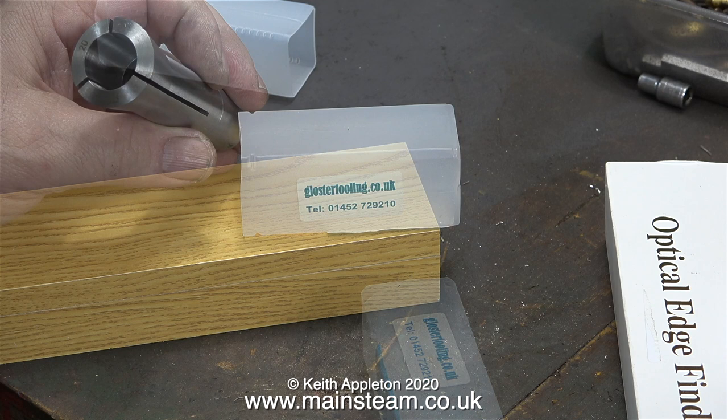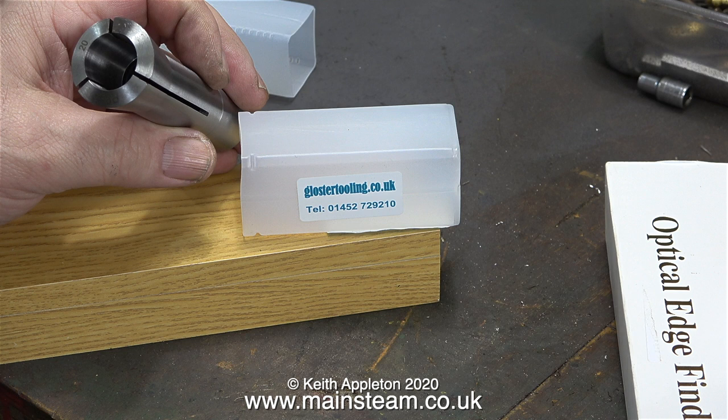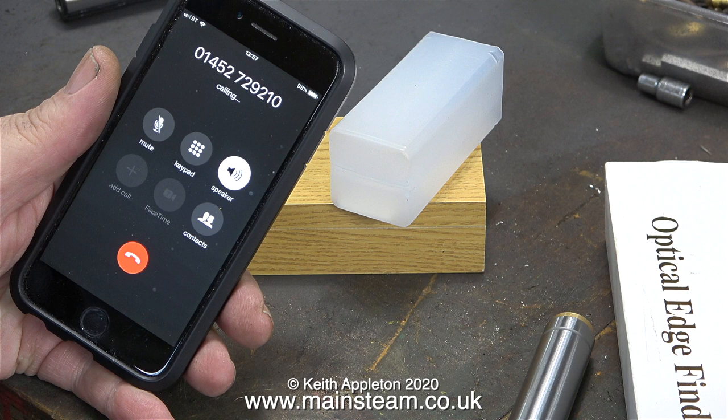When it goes to the parallel part where the slots are, internally it appears to be unmachined. This is not very good really. All my other R8 collets are machined to the depth of the slots. I thought it would be a good idea to phone Gloucester Tooling so I did that, but I couldn't get through.